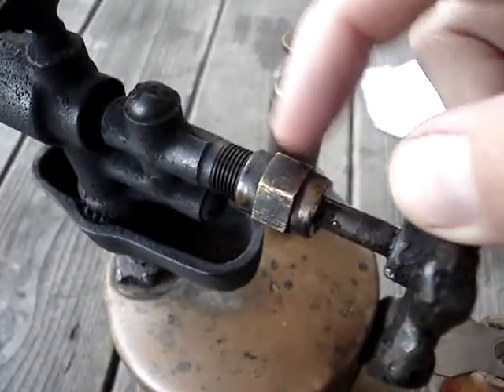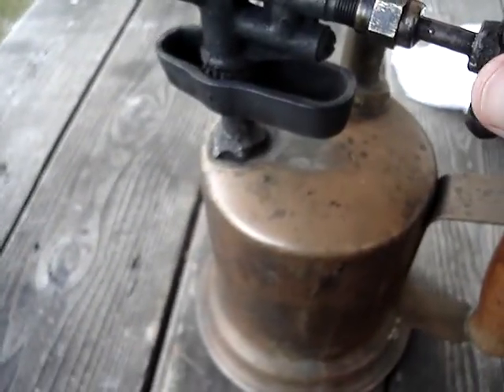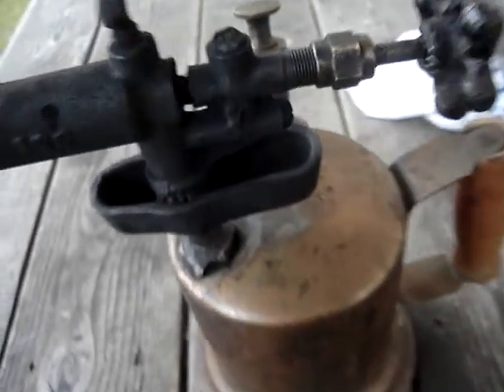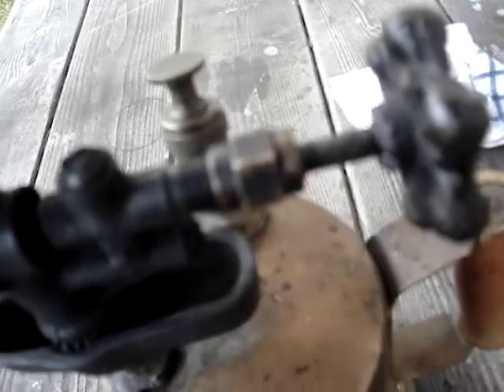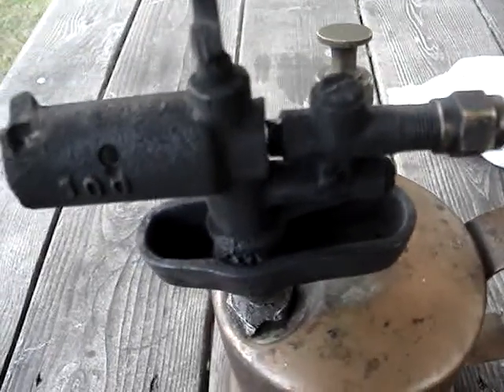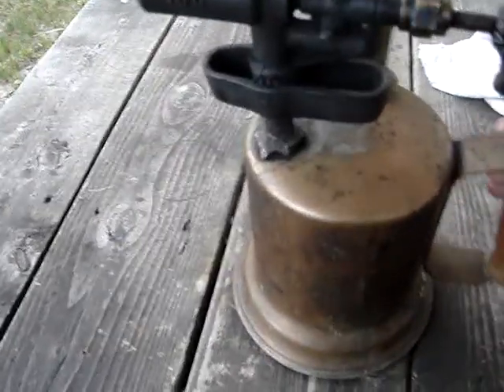Still leaking here — there's like a packing or something in between this nut and the needle valve that just leeches out a little bit. It doesn't seem terribly bad, and it doesn't leak at the other point, so it's better than it was.